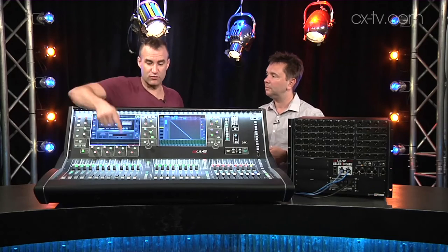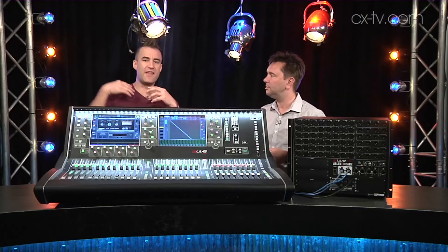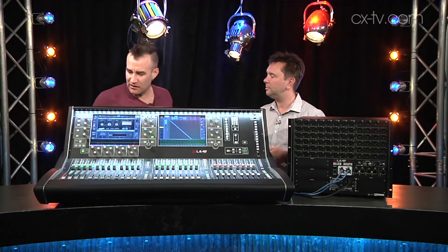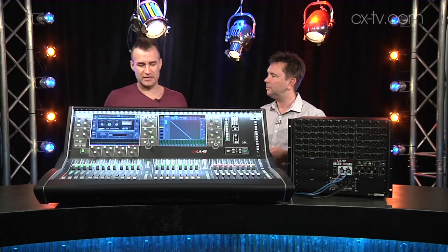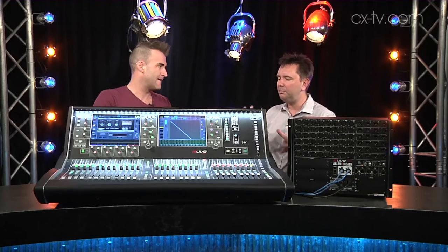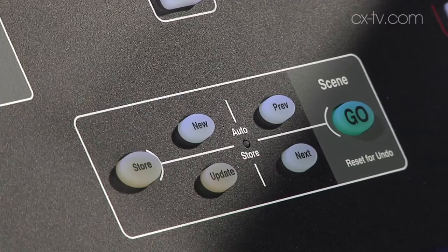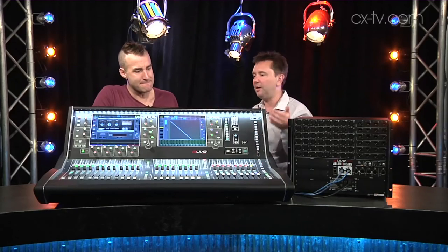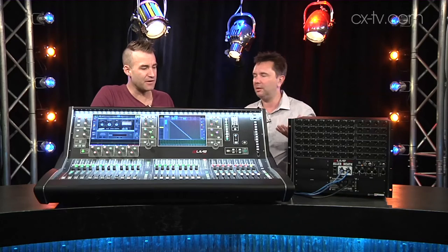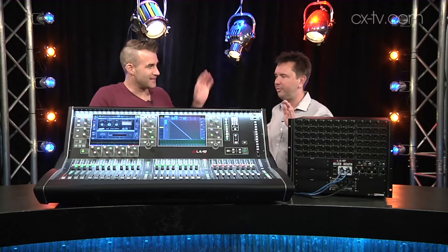I like that this reset function is here — you can hold that and then just tap a channel parameter and it sets it back to its default values. There's a lot of cool stuff in the way that you interact with this console. I've only got really minor quibbles with the ergonomics. Like, I love the fact there's a go button — most manufacturers leave that out — but I would have put it down there. You can use one of these user keys as a go button. I checked. You can. Which is exactly what I'd do.